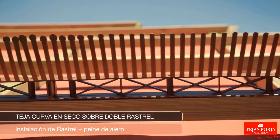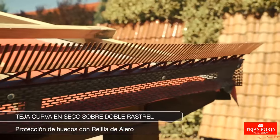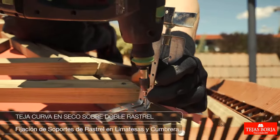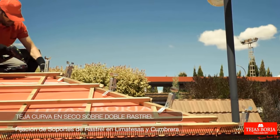Installation of batten plus eave grill. Protection of gaps with eave grill. Fixing batten supports on ridge ends and ridge.